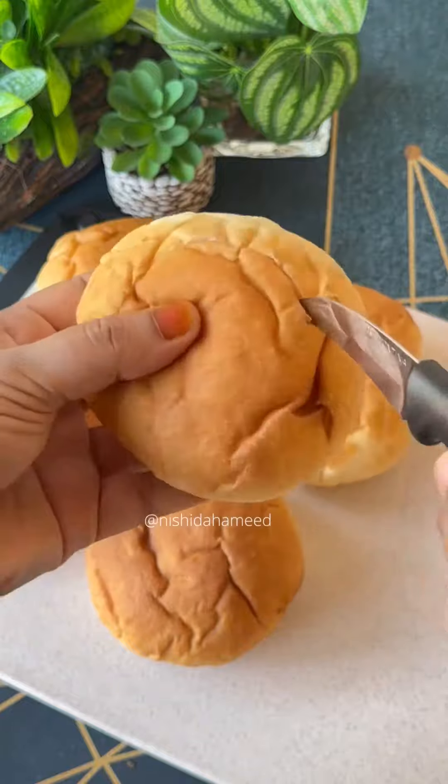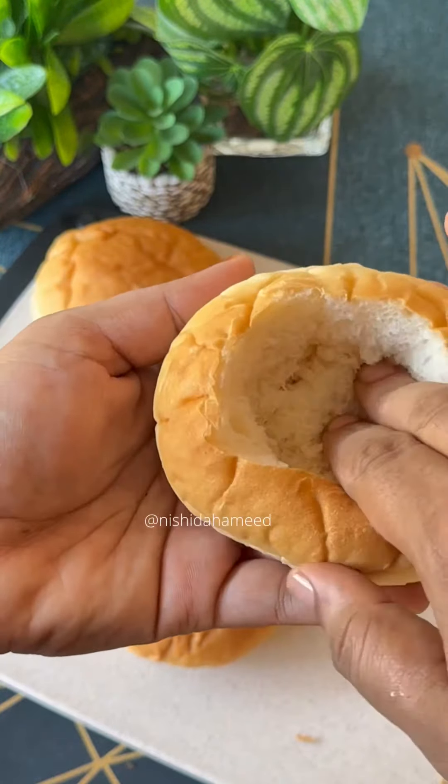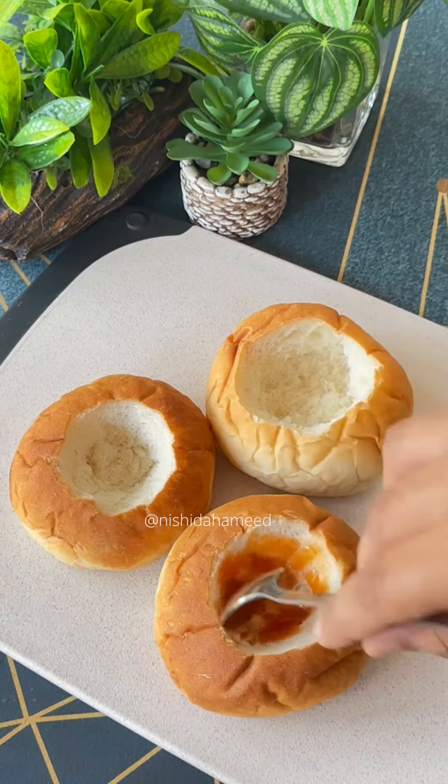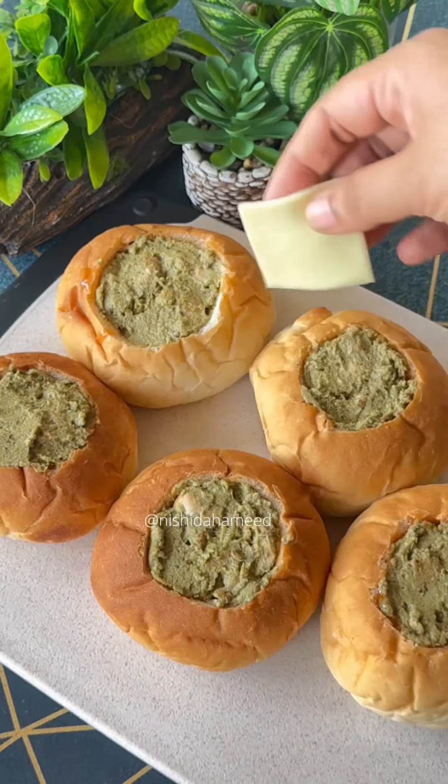Put it in a bun. I am going to cut it in a round shape — actually, I am not going to cut it. You can press it in the pan. I have a little ketchup — it is optional. We have chicken filling. Add a small piece of cheese slices.